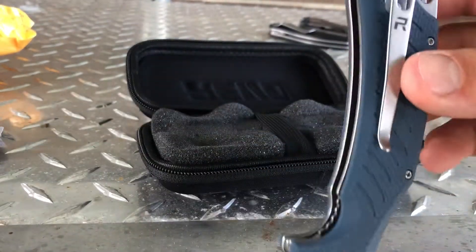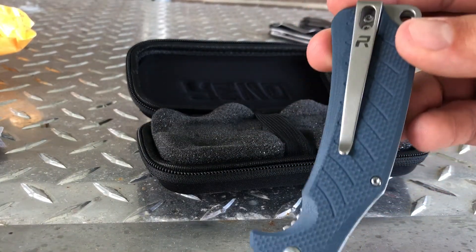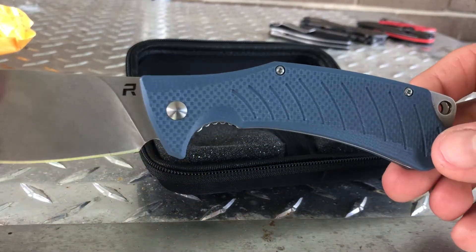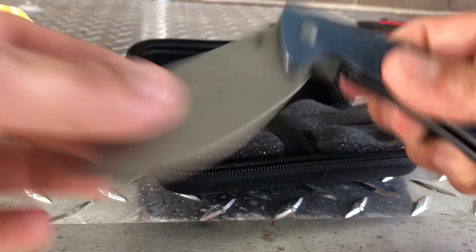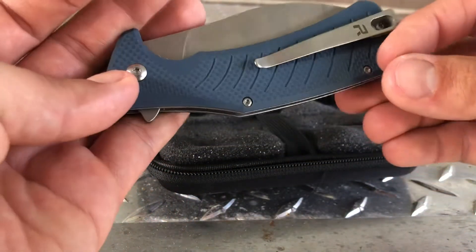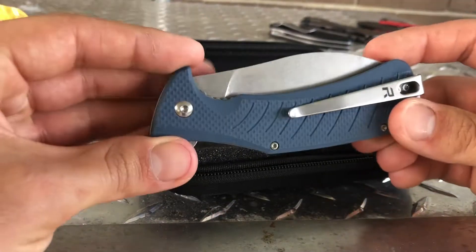The pocket clip is on the right-hand side — there's not a place to put it on the left. So if you're left-handed or you want to put it in your left pocket, you'll just have to spin it around before you open it.